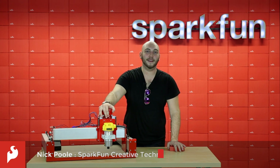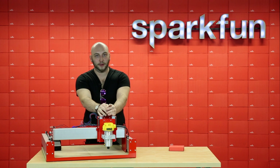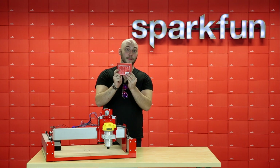It's Friday, I'm Nick, and this is your Friday New Product Post. We have a very big product that we're very excited about this week, and that is of course the SparkFun Discrete Semiconductor Kit.